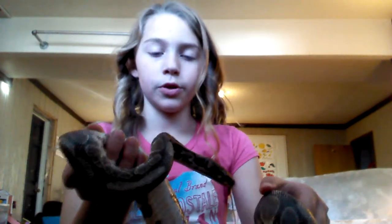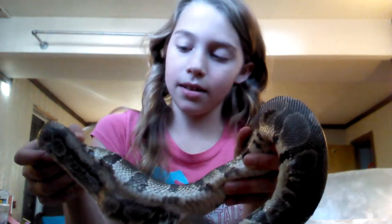You never want to hold them by the tail and you want to use two hands. When they're in a ball, spread your hands out really big and hold them under, not on top. Just be careful when they're shedding.